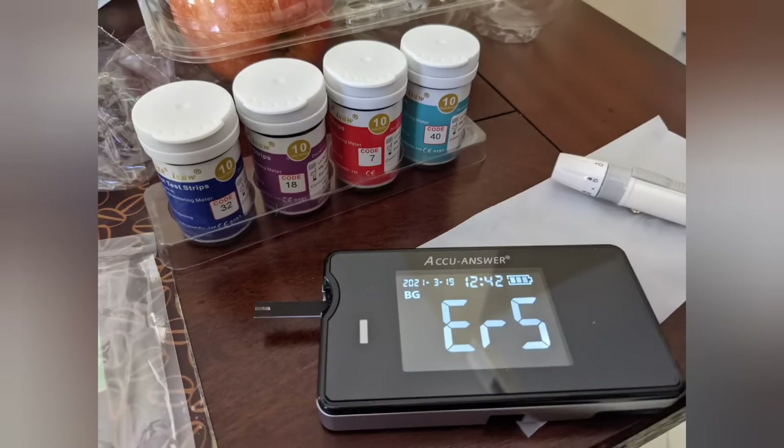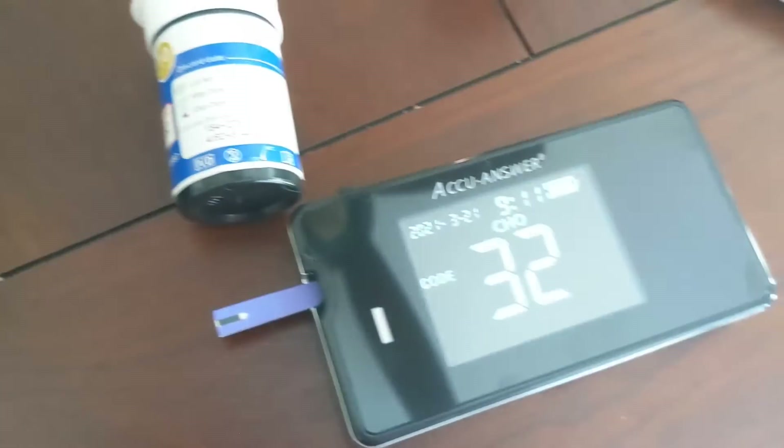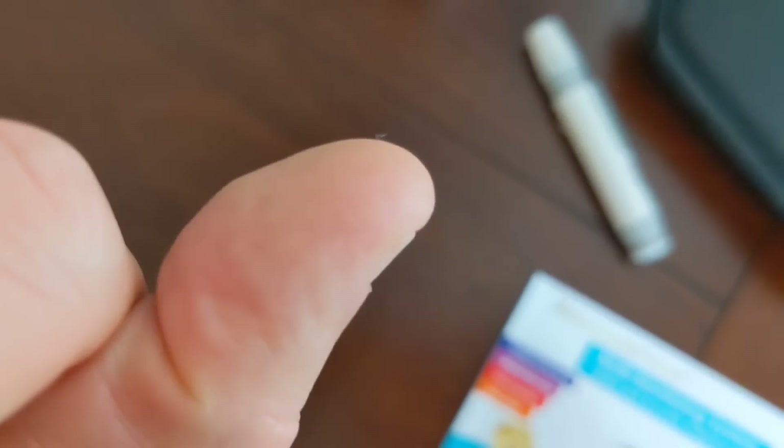And if you see ER5, that means you didn't put enough blood. Same thing with the total cholesterol — make sure the code matches. If it doesn't match, you can use the buttons on the top of the machine to adjust the code. And after you're done, get rid of your dirty strips and lancets, and your finger heals in a couple of minutes.